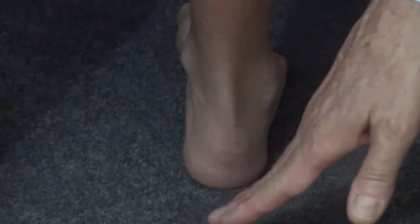Assessment of subtalar joint motion can be done manually as well as by stepping back and watching the child perform the Coleman block test, described by Sherm Coleman from Utah. Alexander is showing us a varus hind foot — the heel is curved inward. If this were a cavus varus foot deformity, we'd want to know whether that varus is flexible or rigid, and the Coleman block test can demonstrate that.